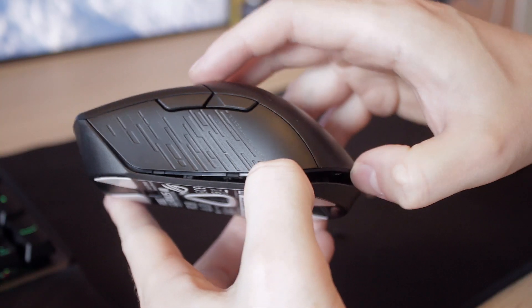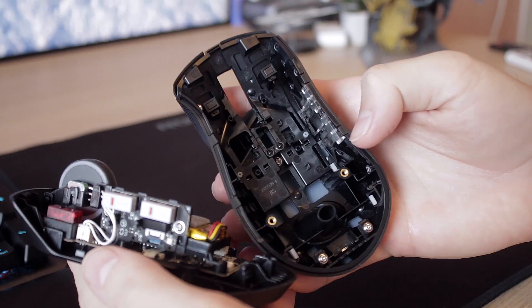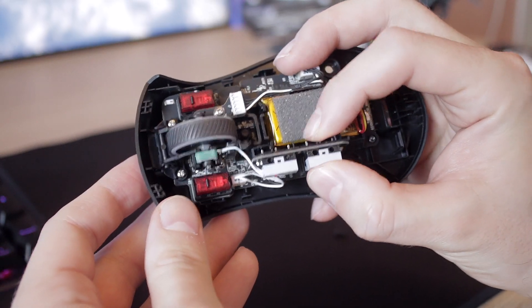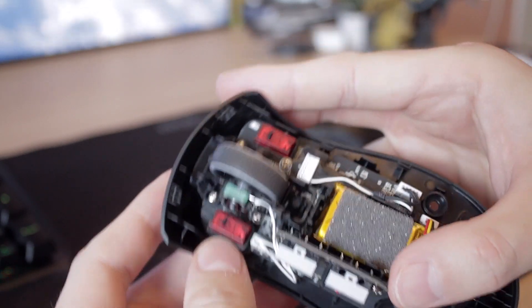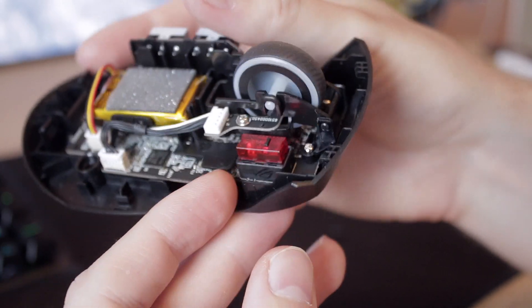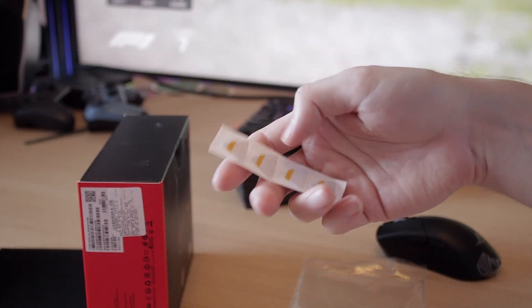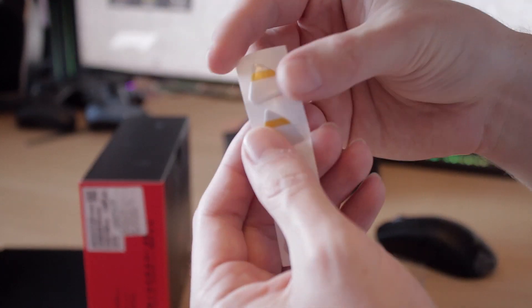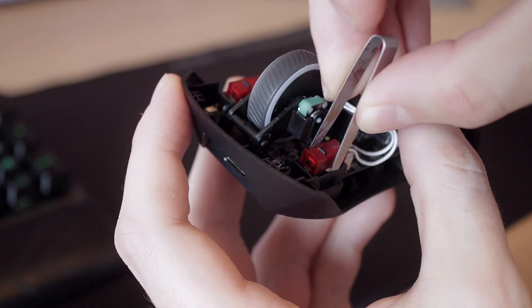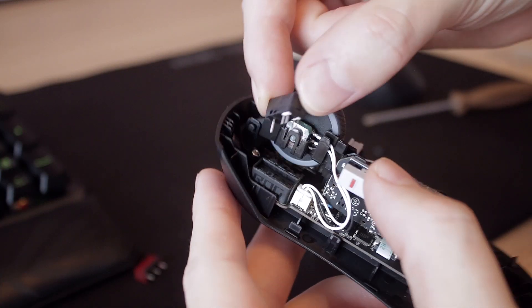Some extra weight comes from the battery — the Gladius 3 uses a 470 milliamp battery that lasts for days of intense gaming. The charge-up time is very quick, and you can still use the mouse via the USB Type-C cable that comes included. Other interesting things in the box are extra Omron switches and a batch of extra mouse pads to swap out whenever you feel like it — a super nice gesture that every mouse company should add to the box.